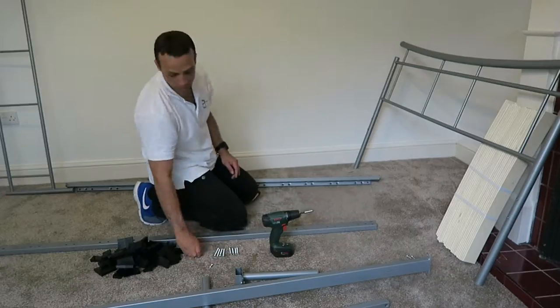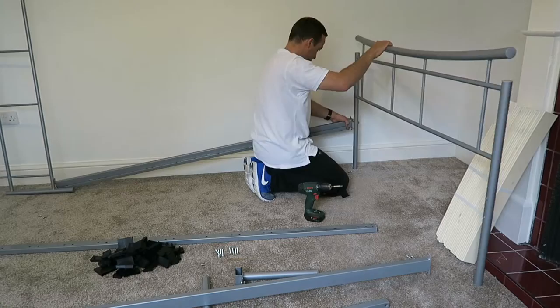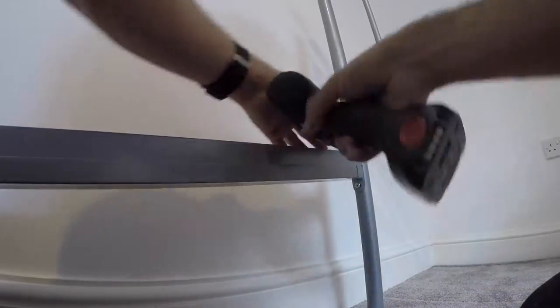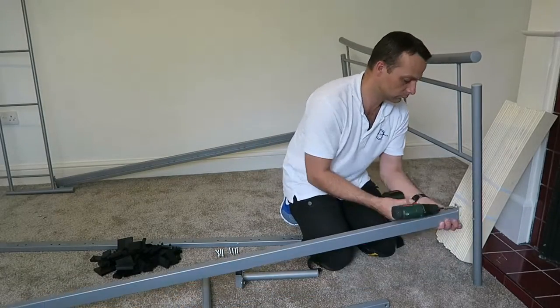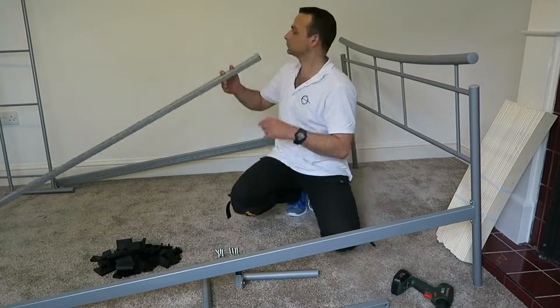We're starting to prepare the bed frame. You're going to have three different sizes of screws and bolts in this bed frame. We're joining the side panels with the front panel using the shortest screws — two on each side.